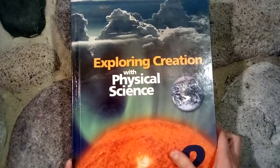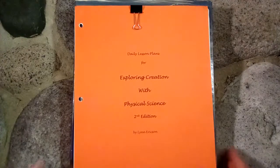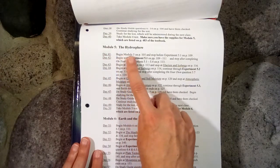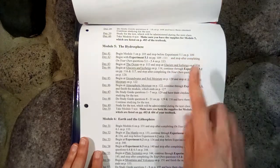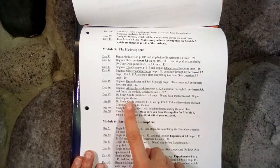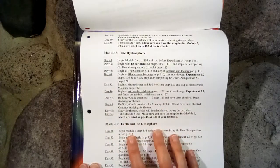One thing that I find helpful with these books is the daily lesson plans. If you purchase the daily lesson plans, it helps your student to work independently. For example, module 5, the hydrosphere — it says what to do each day: begin module 5 on page 105 and stop before experiment 5.1 on page 109. So it tells them exactly what to read each day, also when to do the experiments, when to do the study guide questions, when to be studying, and when to take the test. This is very helpful for the student to start working independently.